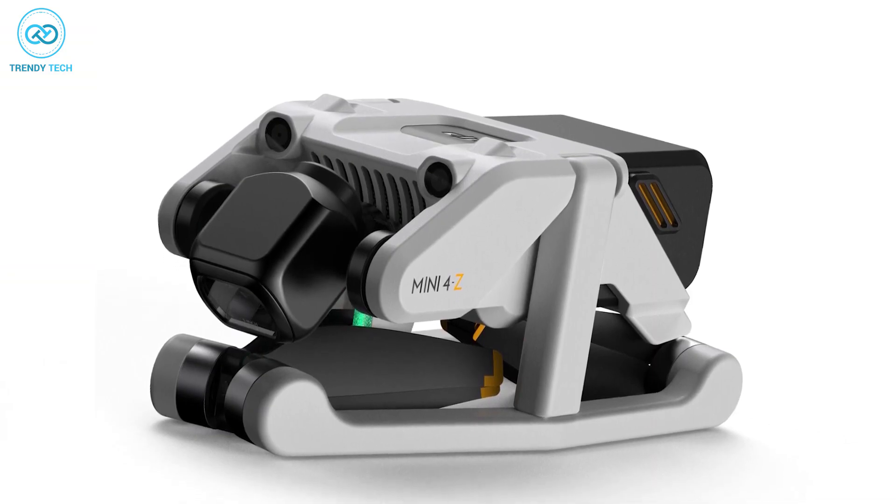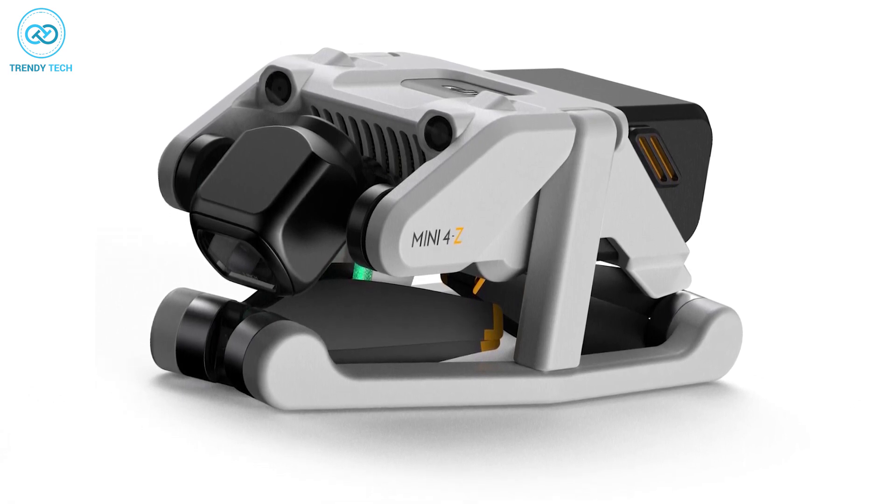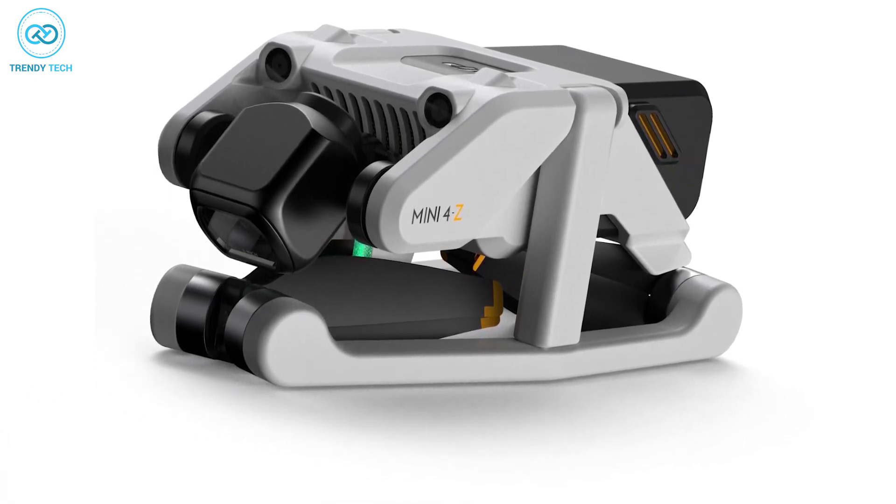The last picture displays the upcoming DJI Mini 4 in its compact form, with the propellers overlapping and the arms tucked in and folded.